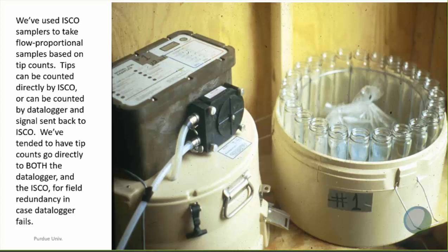We program the ISCO sampler to take samples on a flow-proportional basis based on tips — so maybe every 25 tips it takes a sample, then another 25 tips, it takes another sample. Usually the samples go into one big jug in the middle of the sampler, but occasionally we have used the 24-bottle mode when looking at pesticide studies, for example.